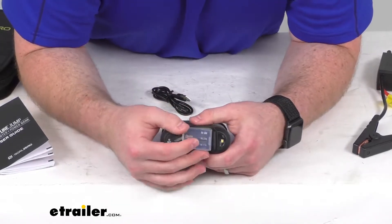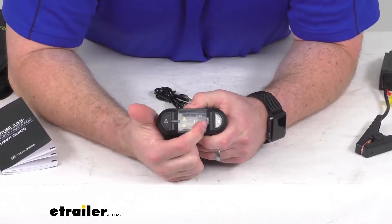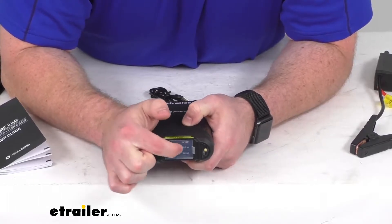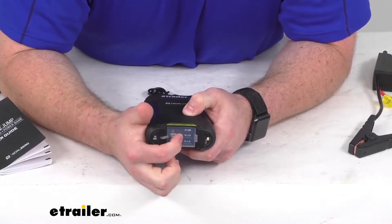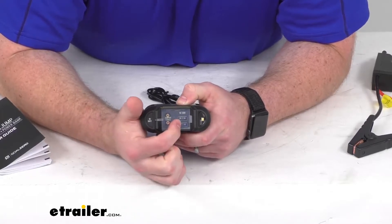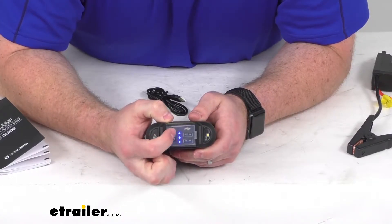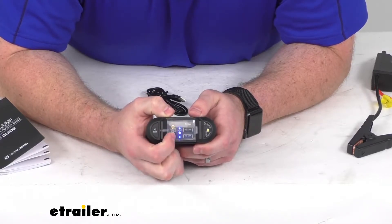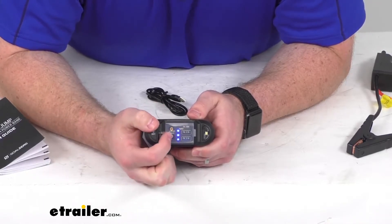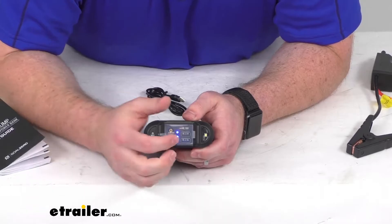We also have this closure here that's going to help protect this and gives it an IP67 rating, so it will be waterproof up to a meter for at least 30 minutes. It also protects from any dust, sand, and debris getting into our ports. We have a battery indicator button here that shows us LEDs on the inside — currently three are lit up out of four, which means it's at 75% power.